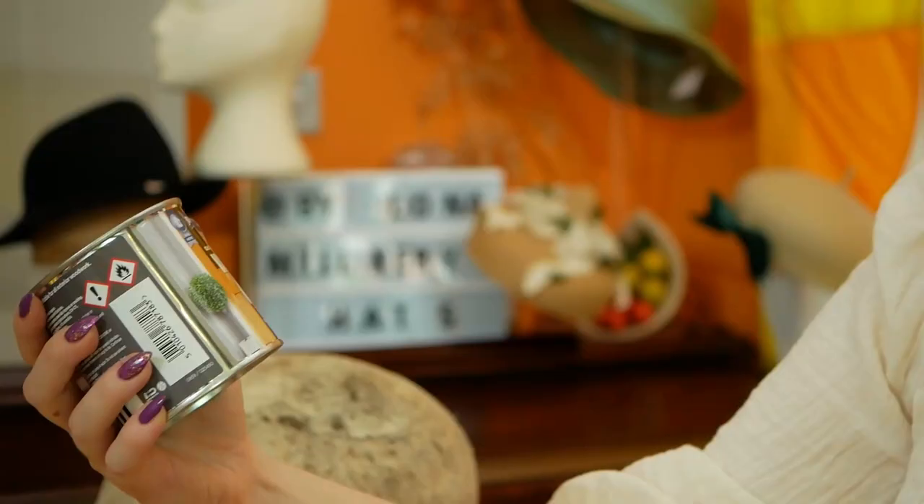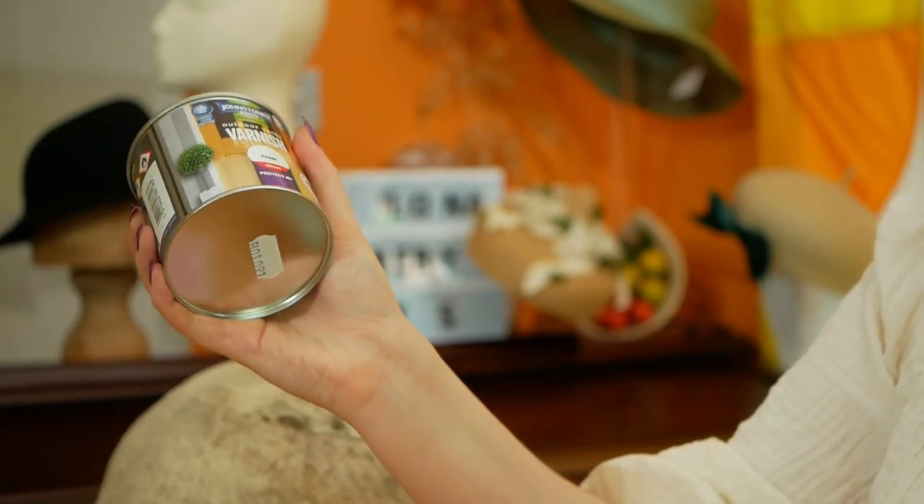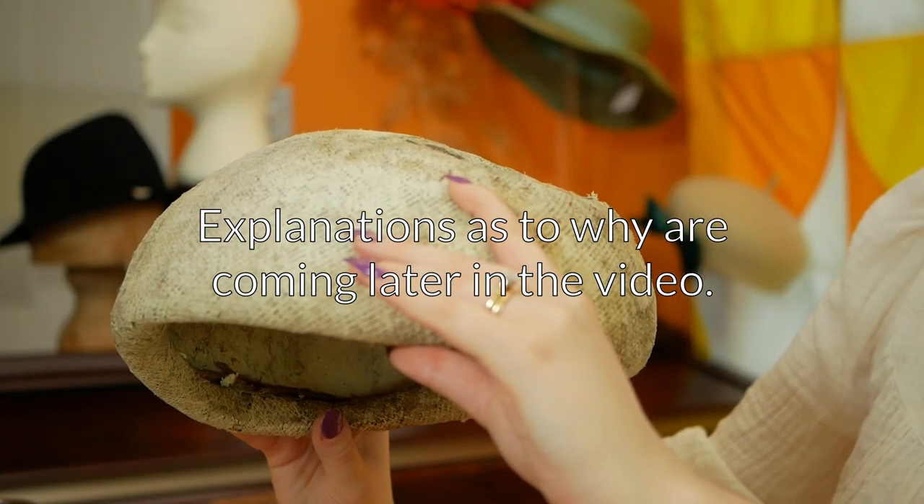The other slightly controversial question is whether to varnish the blocks or not. I've got an outdoor yacht varnish that is gloss along with an appropriate paintbrush. First I thought I would be varnishing the blocks, however I'm not going to varnish any of the wooden hat blocks. When you're blocking something, steam and moisture touches the wood and the wood expands, and as the hat block dries it contracts — it has to have that movement. If you cover it in varnish that completely seals the block and the wood cannot breathe and won't be able to expand and contract. The one thing I will be varnishing is the spartry hat block.